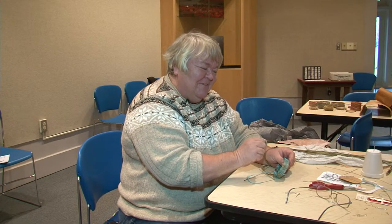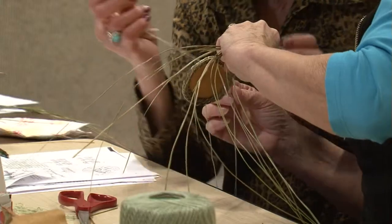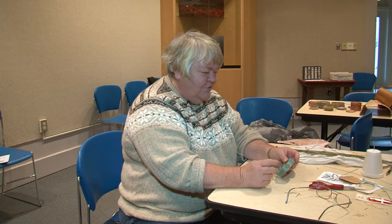One participant recalls starting out correctly but then finding the sewing felt strange. She had it marked on the inside but wasn't always hitting it — until the instructor pointed out she was sewing through the wrong side.